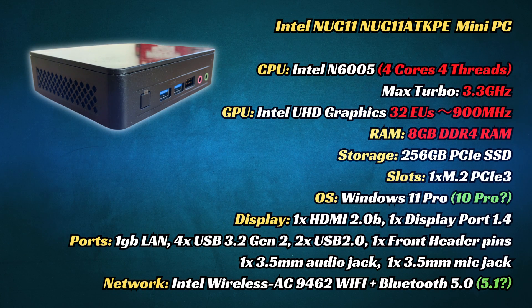This uses the Intel Pentium Silver N6005, a CPU seldomly seen in mini PCs. This processor has four cores and four threads, in line with the others in this price range like the N100 and N95. However, where this differs is its lower CPU clock speed and many more cores on the GPU.